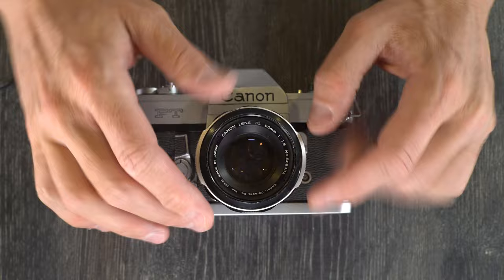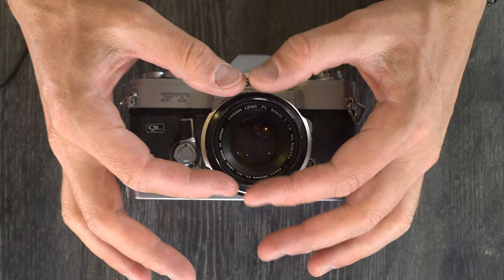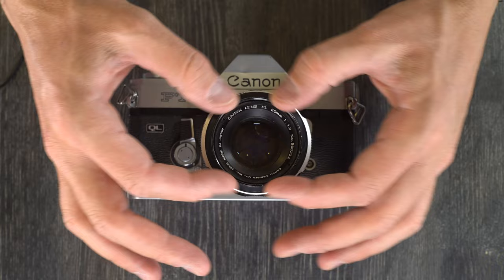It's actually a little bit bigger than that. There is a rectangle in the viewfinder — not really a circle, it's a rectangular area. That rectangle is the metering area.